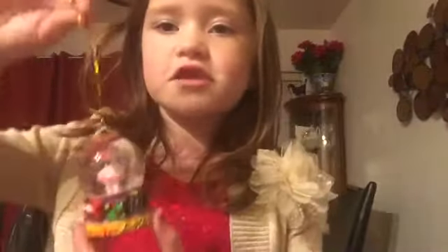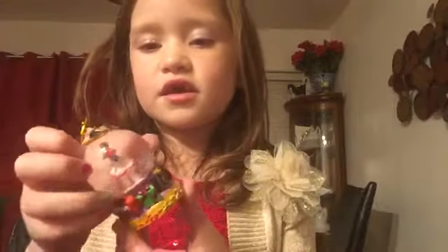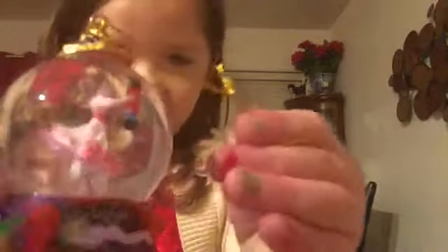And then this ornament I also got from the Nutcracker. It has the ballerina and the nutcracker, and the face is kind of weird. It has presents around it, and it looks like somebody is sleeping on the couch waiting for Santa to come. And this is the nutcracker.